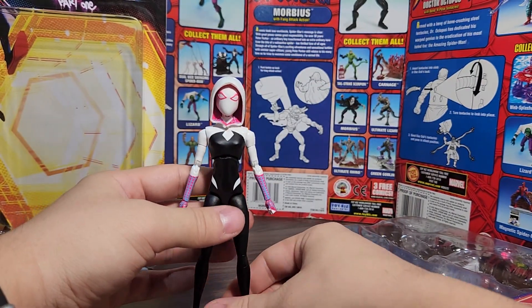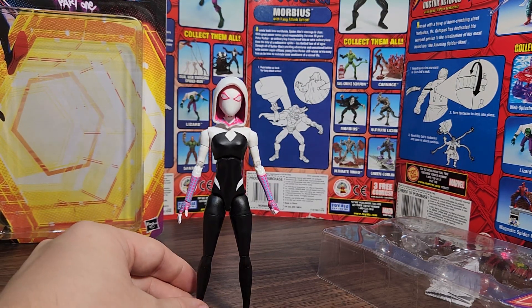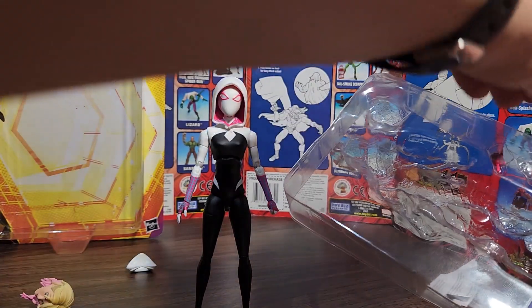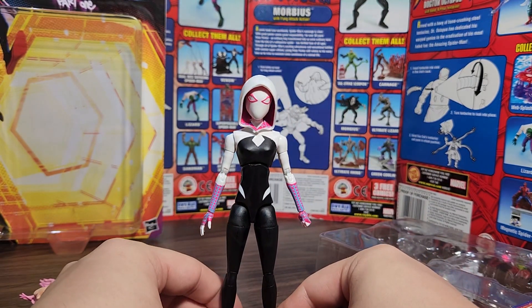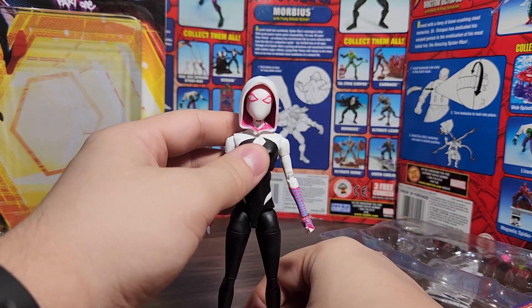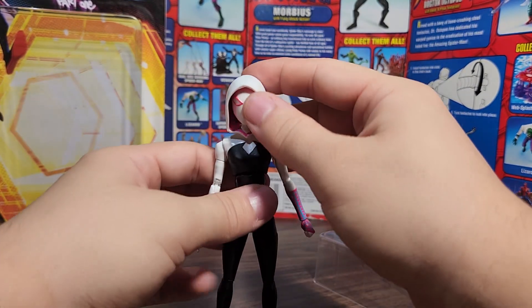Overall this figure is just okay. I think she's probably one of the better ones in the line, but my favorites so far are Spider-Man 2099 and The Spot, because both of them look a lot cooler. This one just looks like a regular girl in a suit — which is kind of how she looks in the movie — but it looks plain compared to the others. 2099 and The Spot have more exaggerated proportions and that looks really cool. Either way, that's all for this video — I'll think about this figure and see you guys in the next review.